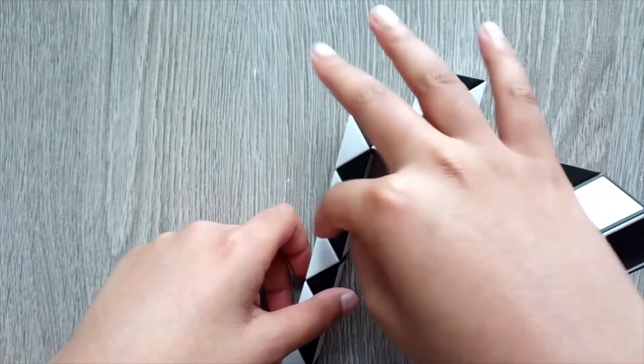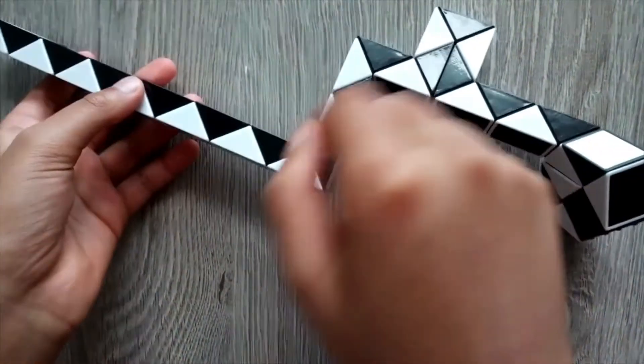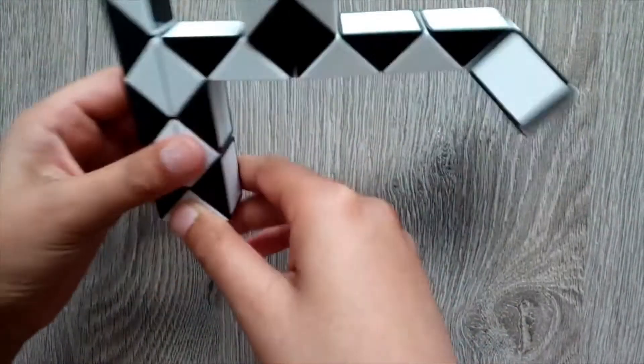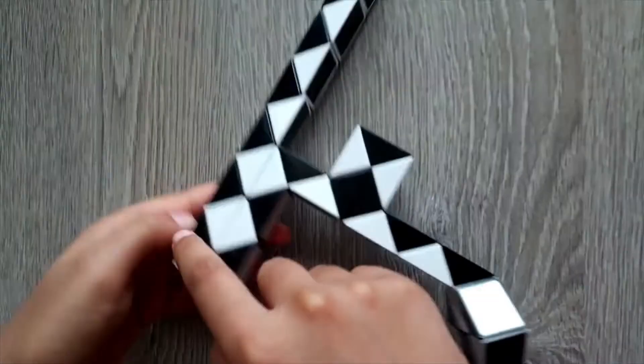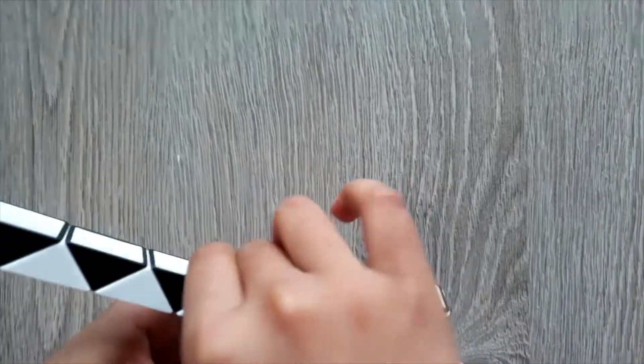Then count 1, 2, 3, 4, take these two triangles, turn it once, turn it twice. Then just take these two triangles, turn it once, turn it twice. Then count 1, 2, 3, 4, take it to switch angles, turn it once and turn it twice.